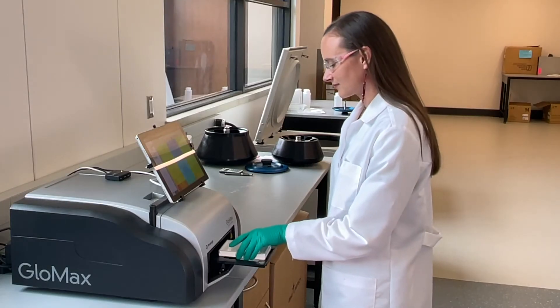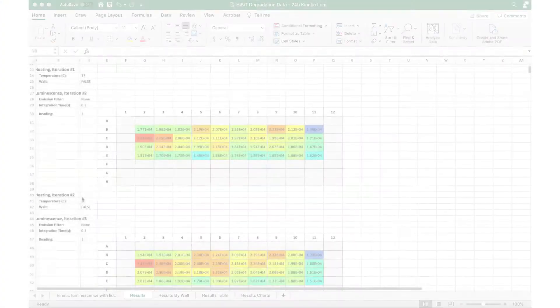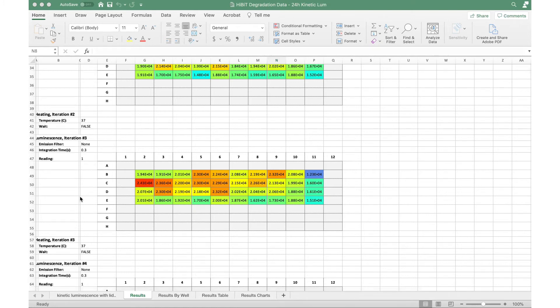When the run is complete, I collect the plate. I've set the instrument to automatically export my results so I can easily view and analyze the great-looking data from my office.